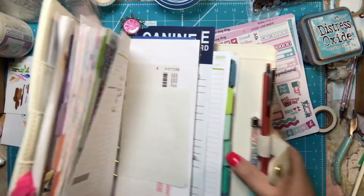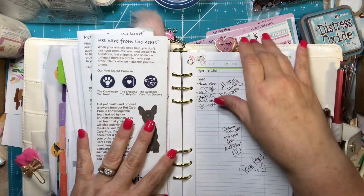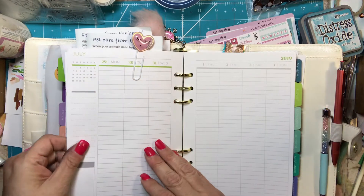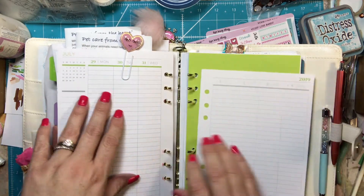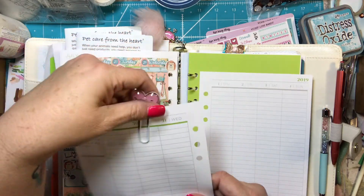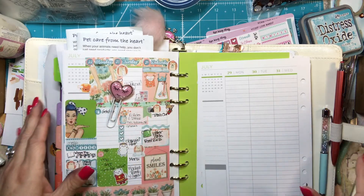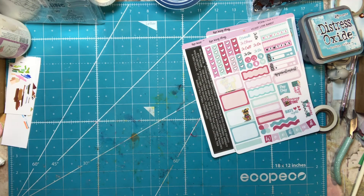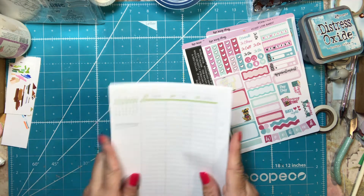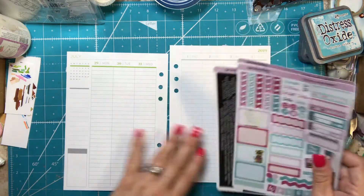You can get this kit for 20% off if you use my code below, which is TTScraps20. It also gets you a free sticker sheet that was put together by me — I picked my favorites; I didn't create the stickers by any stretch. We are on the last week of July into the first weekend of August.